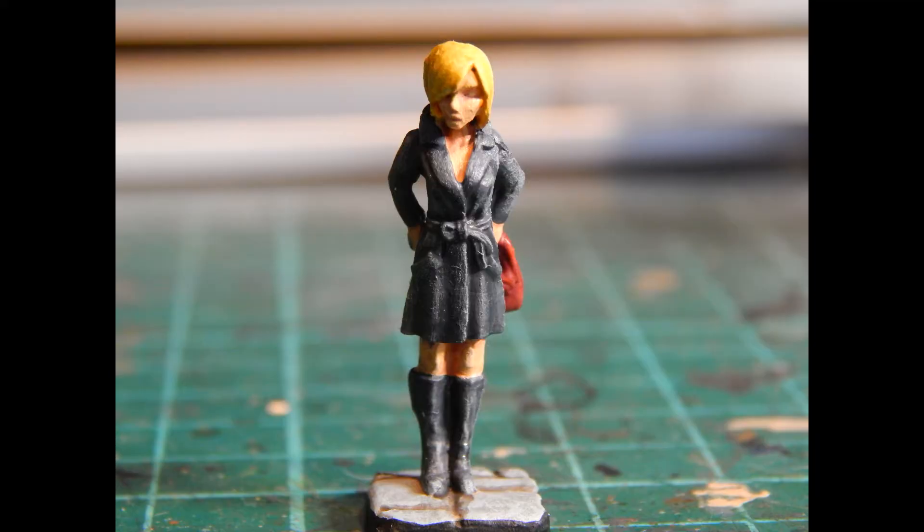She took paint very well and had good enough detail to apply washes and dry brushing to good effect. The detail wasn't too smooth — it was nicely defined to capture all the things you need, and her face, expression, and features are clearly visible and don't look like a blank mess.